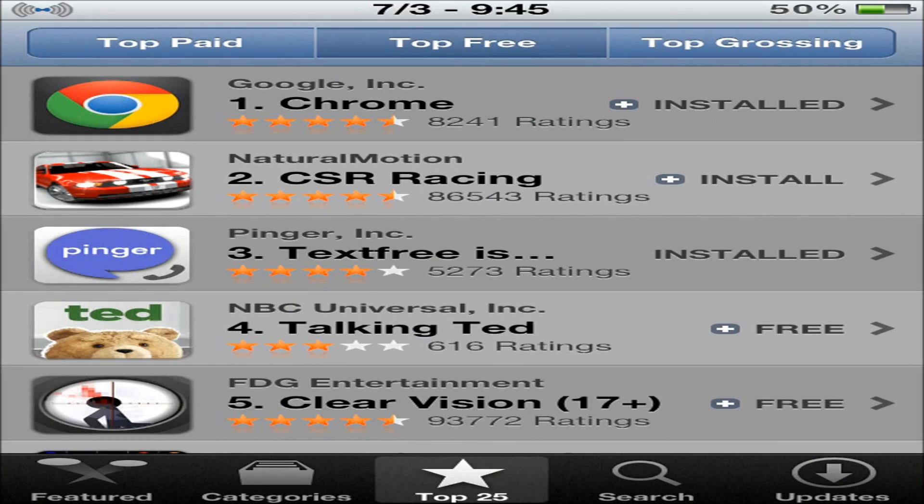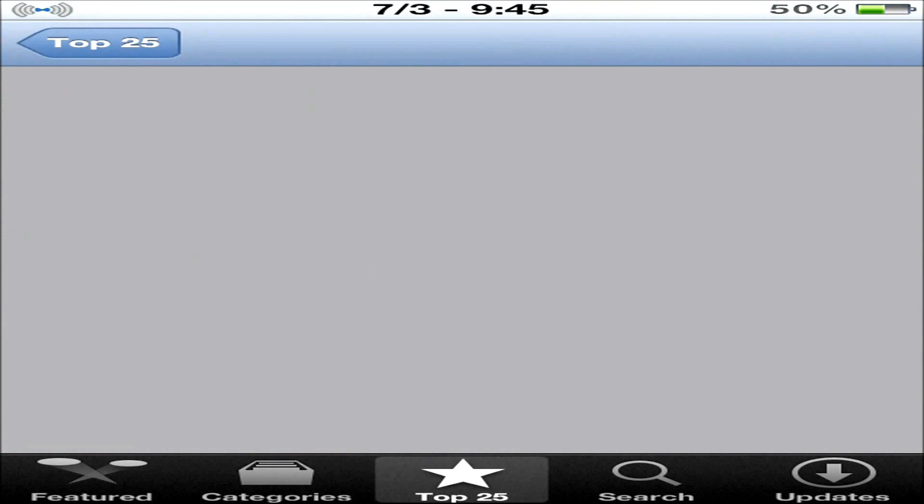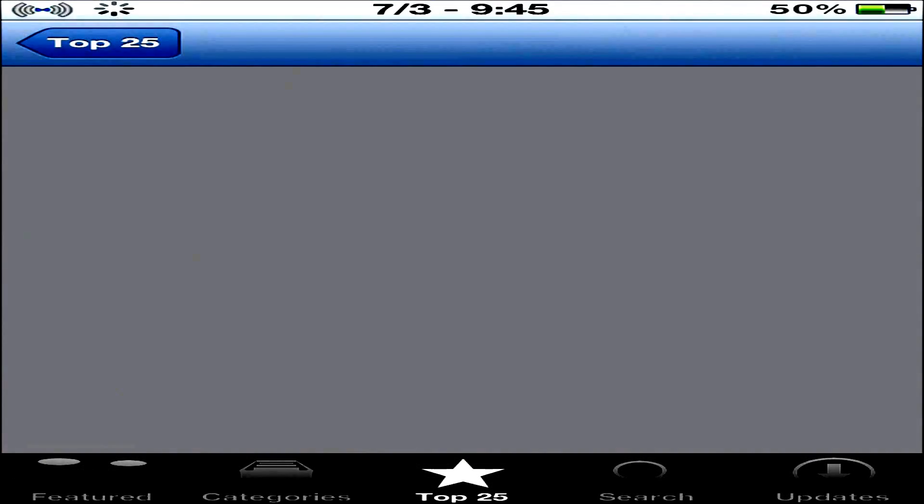What I want you to do is go into any app and download it. It won't click off after you try downloading it. I'll show you how it works.